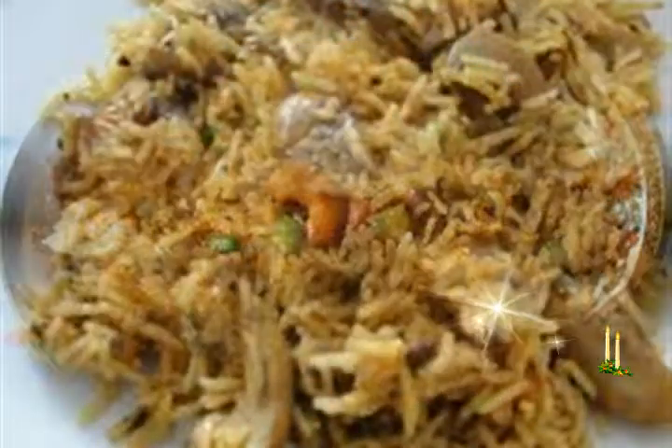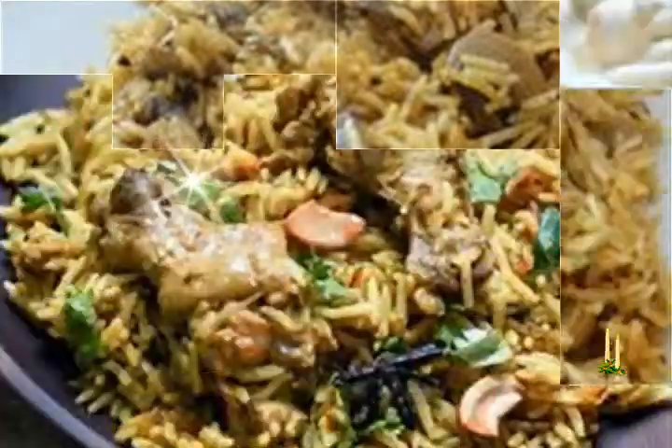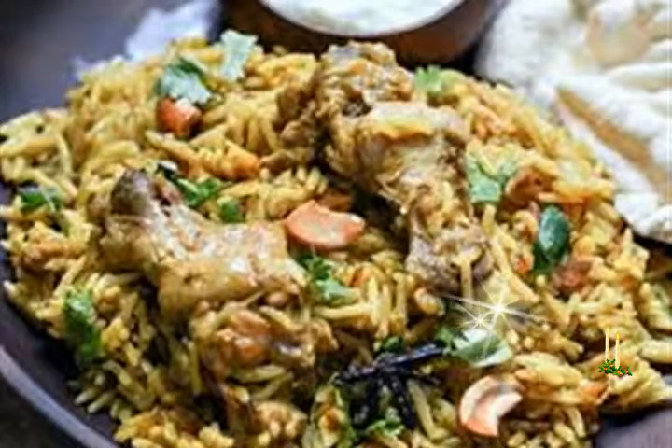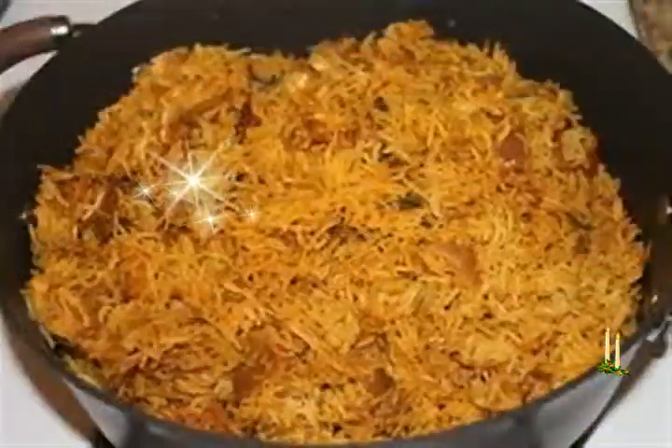Preparing the ground paste: In a small chutney grinder, take 1/4 cup chopped mint leaves, 1/4 cup chopped coriander leaves, and the chopped green chilies, garlic, and ginger. Add 1/2 tablespoon water and grind to a smooth paste.